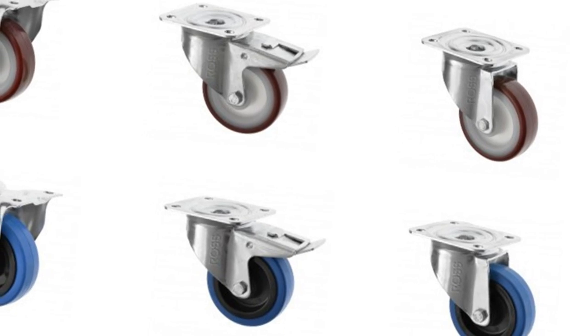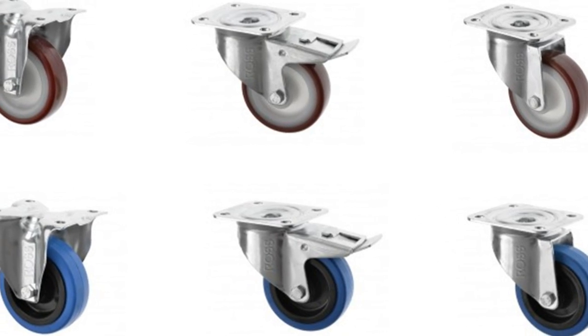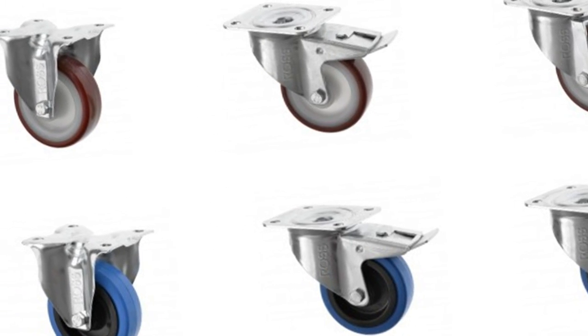Then you need to decide the caster configuration: swivel, swivel with brake, or fixed. Please be aware that bolt hole casters are available in swivel and swivel with brake configurations only. There are numerous configurations available, but here are three of the most common to help you decide the right configuration for you.